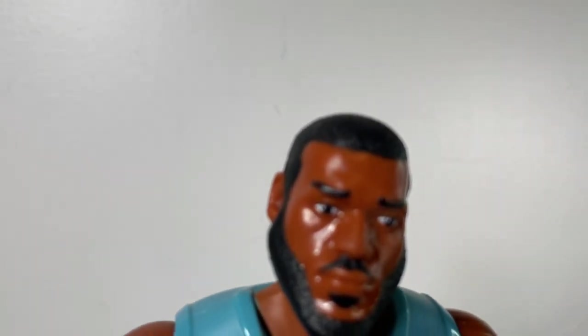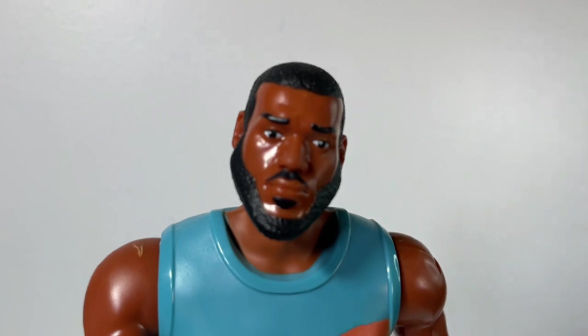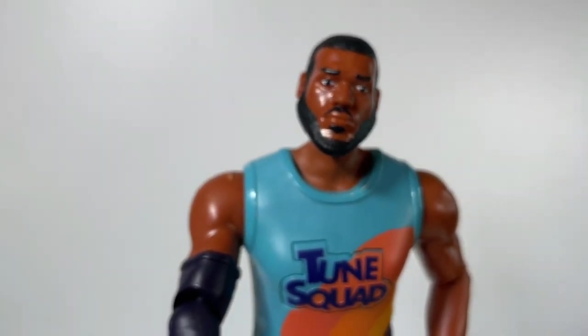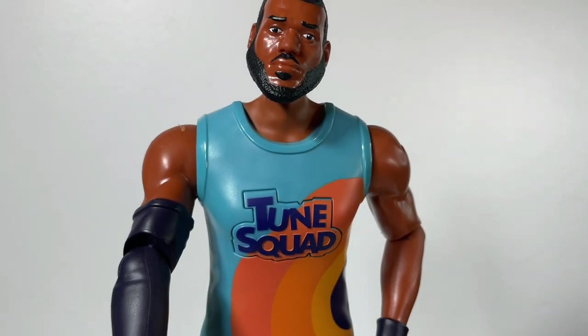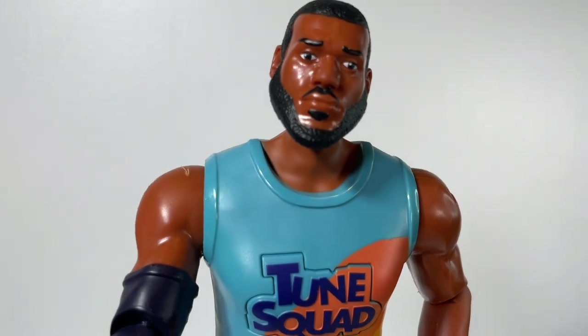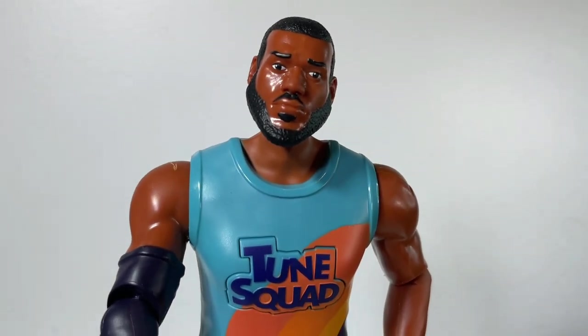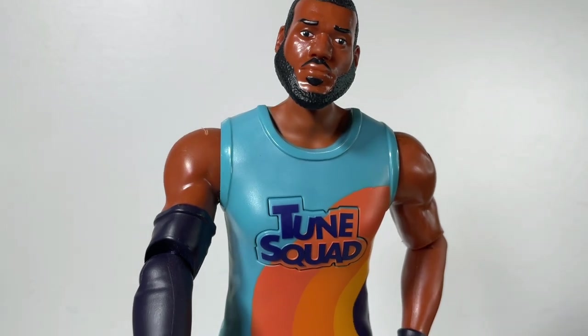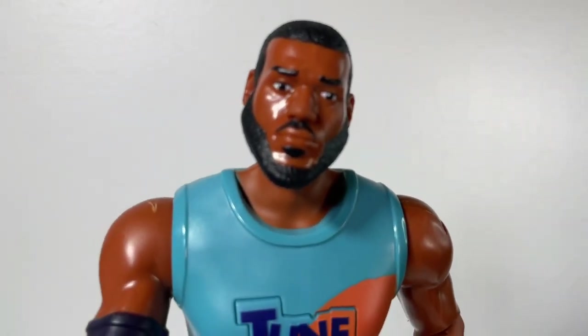Let me know what you think of the new LeBron James ultimate Tune Squad figure in the comments below. Will you be getting this action figure? Check out my description below for where you can get your own Space Jam: A New Legacy toys. Thank you so much to Moose Toys for sending me this first look. Make sure to like this video and subscribe to my channel if you'd like to see more unboxings like this.